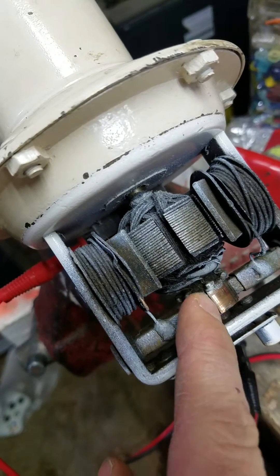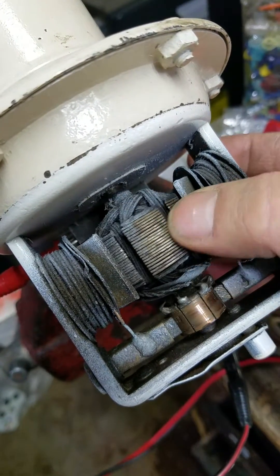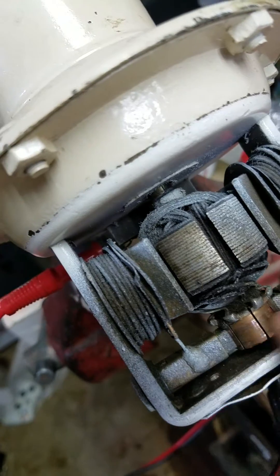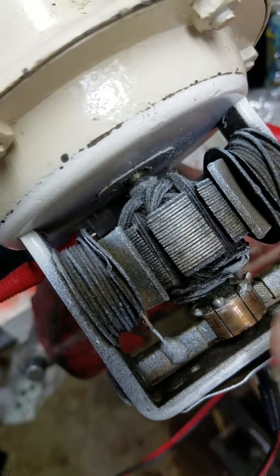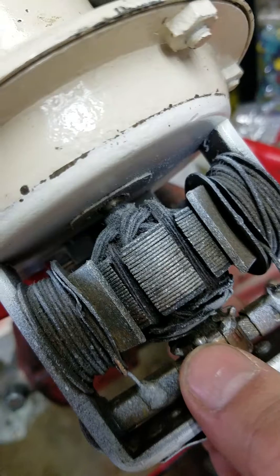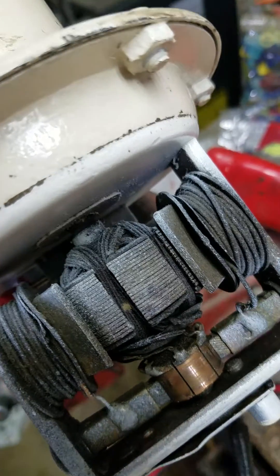The fact that this has breaks in it means that the direction of current changes systematically through the course of a rotation — in fact, several times. It looks like there might be six or eight of these. So this is called a commutator, and the fact that it's a commutator and not slip rings contacting the brushes means that the circuit's current has to change mechanically, which means it's designed to use DC circuits.